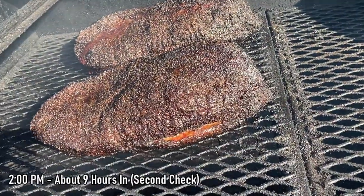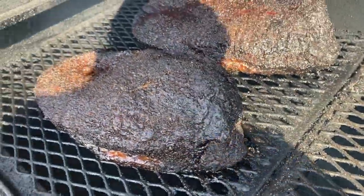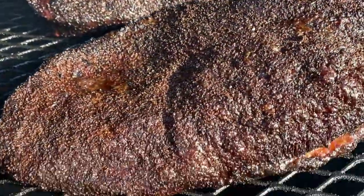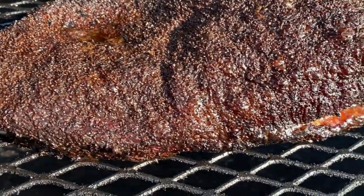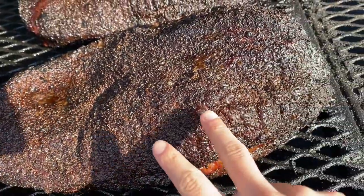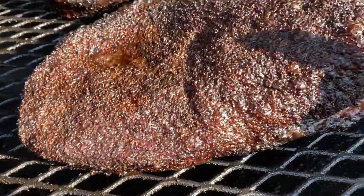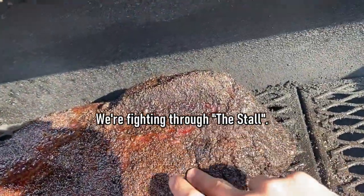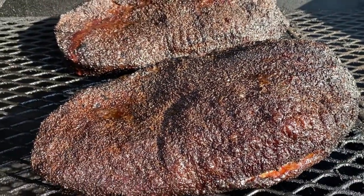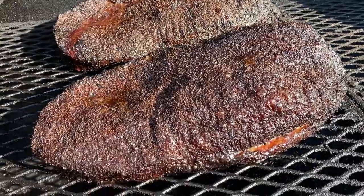We're about at the nine, nine-and-a-half hour mark right now. That bark is starting to get nice and dark — it's a lot darker than it was before. It used to have a tint of red, but now it's pretty brown to almost blackish, so that's what we're looking for. The fat is starting to soften up — it's not quite there yet — and the lean on the side is starting to soften up as well. Everything is starting to loosen up and feel like it should. At this point I'm just going to keep my temp up, and it'll probably take another 45 minutes or so until I can get these things wrapped.